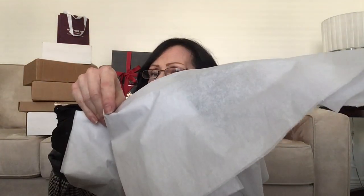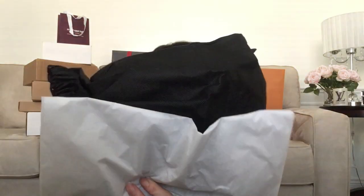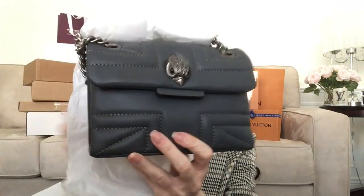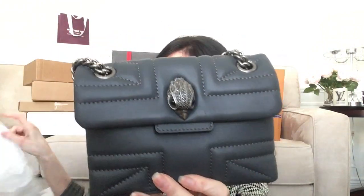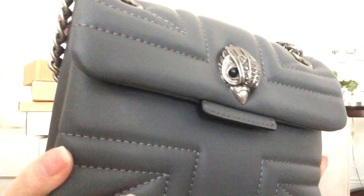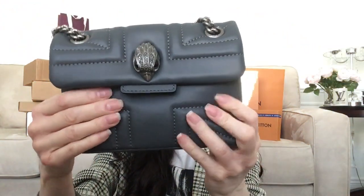Okay guys, the next one came in this box — I'm not sure what is in here. It is in tissue paper. It is another bag from Kurt Geiger London, so I have not seen these yet, so we're seeing them together. This is the second bag I received. Let me go ahead and remove the tissue — it is in the gray color. Look at the eagle, and this one has really dark gray eyes. It's in a puffed leather and I like the hardware on this one — it's like a gunmetal.